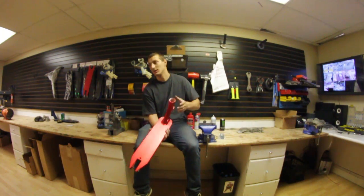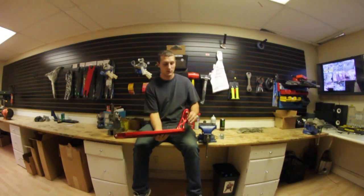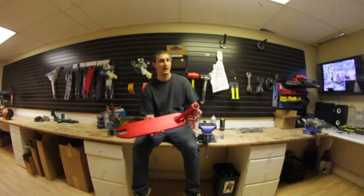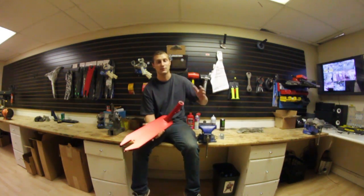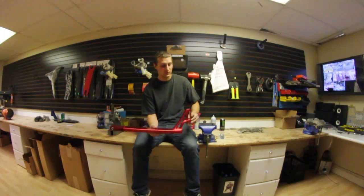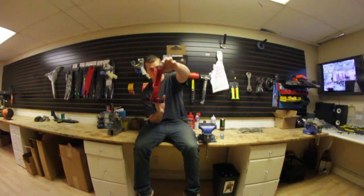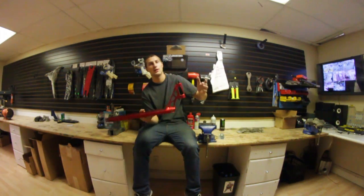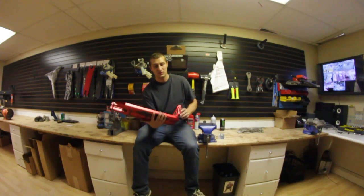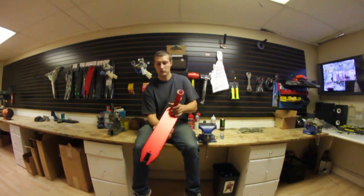My only complaints with their current run: there's been a defect with the headsets — trying to get the headsets in you've gotta almost hit them in there with a mallet, they're a little tough to get in. Other than that they ride really good. Of course they're fixing it for the next run so not much to worry about. They've got a cool cutout inside the head tube which looks really sick, but the only thing I don't like about head tube cutouts is it lets dirt and water get in there, which isn't good for your headset.